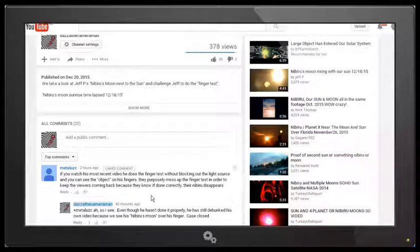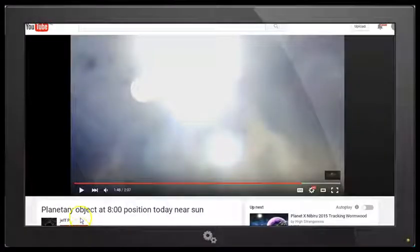And as you can see, I've replied. So I've taken a look at the video. Even though he hasn't done it properly, he still debunks his own video because we see his Nibiru's moon over his finger — case closed. So we'll take a look at that in this video by Jeff P, which is his most recent video. This video was uploaded before I did my video, but I think I looked at the first part of this video and didn't see anything outstanding.